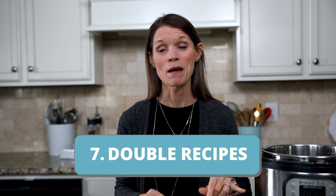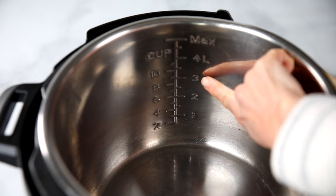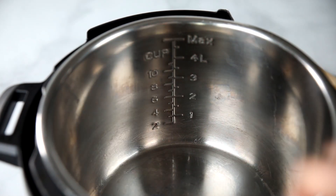The last tip I have today is to remember you can double your recipe without doubling the cook time. Just keep in mind, you don't want to fill your Instant Pot more than two-thirds of the way full when cooking under pressure. Simply double the ingredients and set it for the original cook time — it may just take a few more minutes to come to pressure since the Instant Pot is more full.